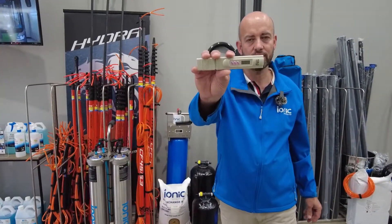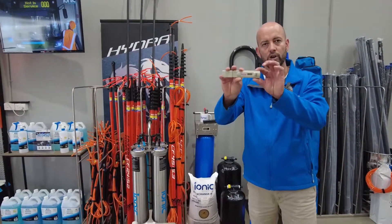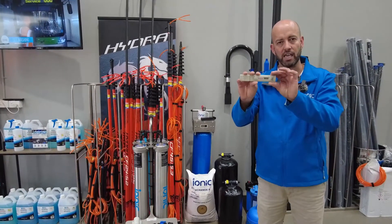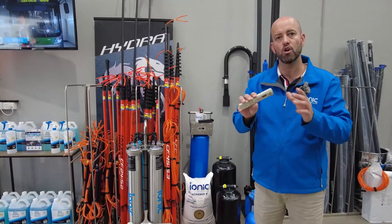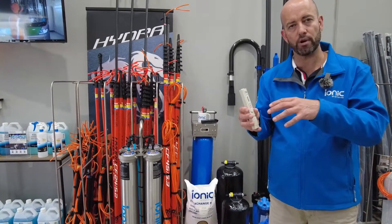Let's talk TDS meters and total dissolved solids. This electrical conductivity meter will measure in parts per million TDS and will give you an indication of your water quality, whether it's at your garden tap or from a filtration process.